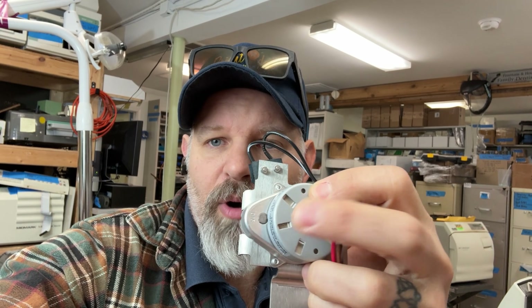Okay guys, so if you repair dental equipment, you know what I'm talking about. There is a scenario where you get a Midmark M11 or M9, and you replace the door motor, and then within about two months you get the call back, and the door motor has failed.